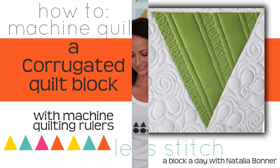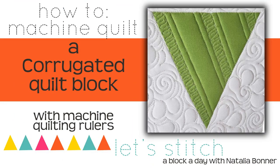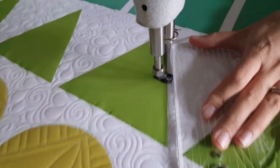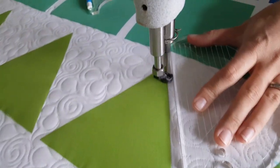Hey everybody, I'm Natalia Bonner. It's day 319. Today we're going to be stitching using my mini four-in-one machine quilting ruler. Let's get stitching! I'll start out by using my mini four-in-one machine quilting ruler and stitching in the ditch.